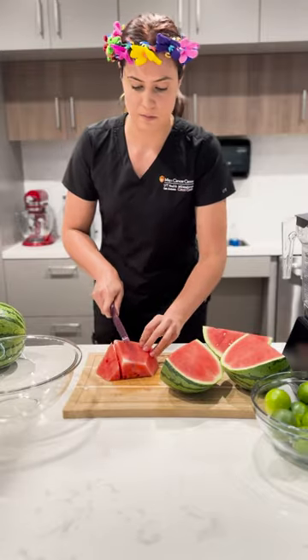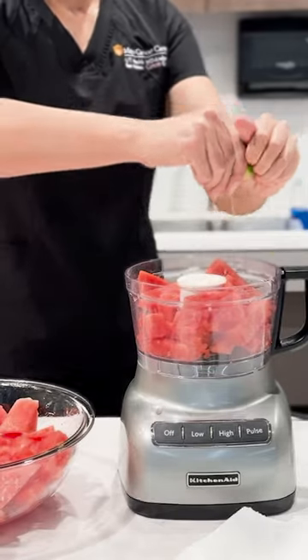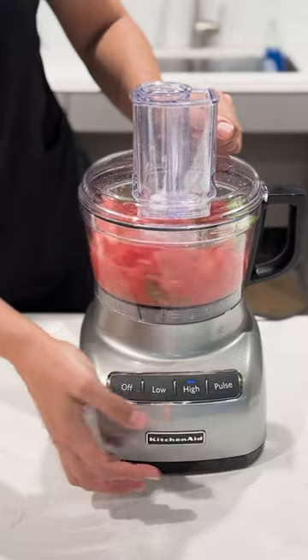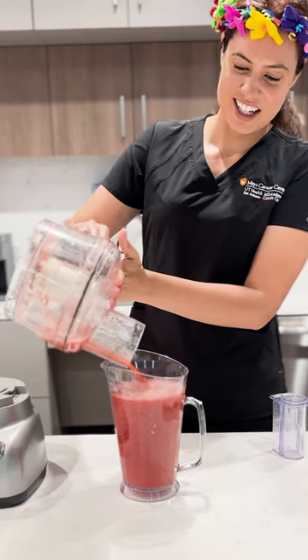While these are baking, let's cut up our watermelon. We will blend this on high with lime juice and mint leaves. The amounts of lime and mint to use are up to you. I'm using about two to three limes for one personal sized watermelon and about two sprigs of mint leaves.